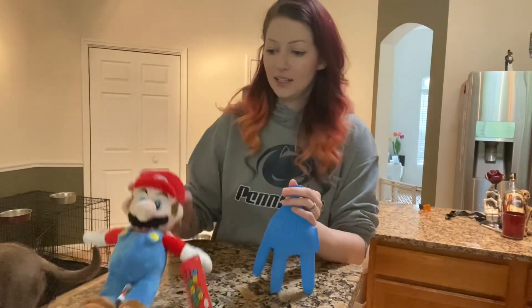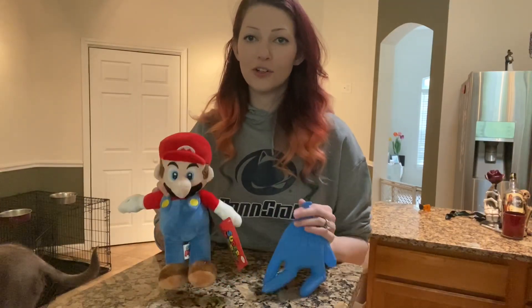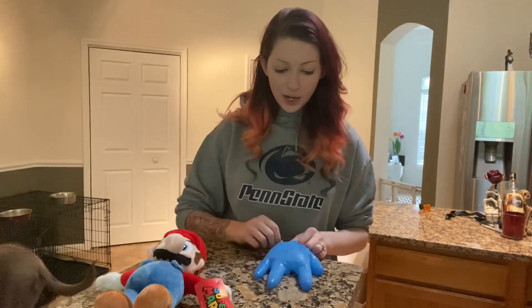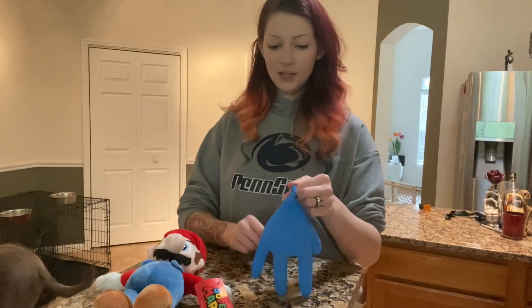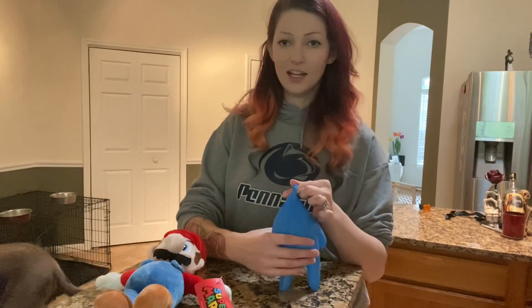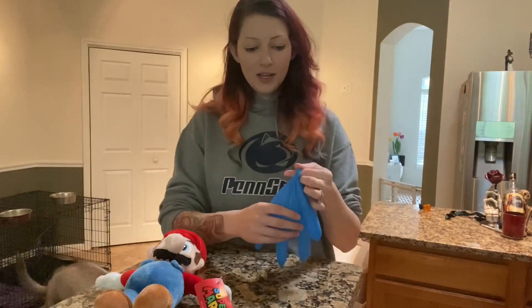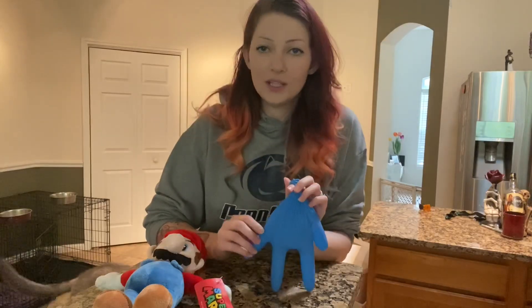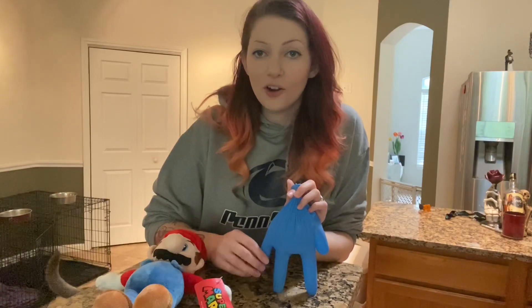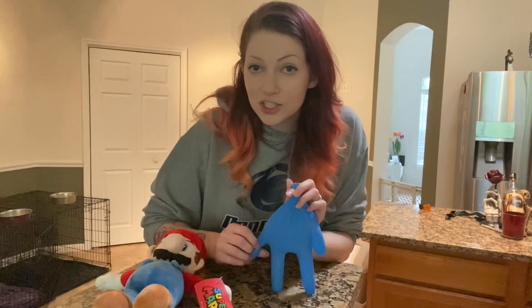With POTS, when a normal person goes from sitting to standing, they have no problems with blood pressure or heart rate — the blood goes right up to the brain and muscles where it needs to be. But somebody with POTS, when they stand up, all the blood pools in the legs and abdomen — it's not up where it needs to be. This person has an issue with the autonomic nervous system, which controls things you can't consciously control, like blood pressure, heart rate, and digestion.